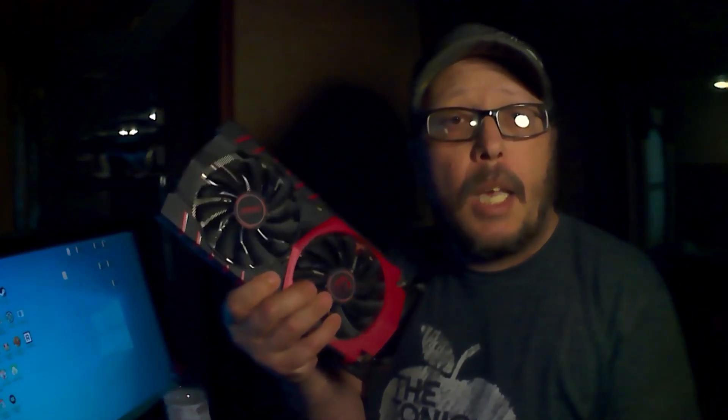We picked up this MSI gaming video card — it's an R9 390 8 gigabytes — and we got it for $25. It's overheating, shutting down, all kinds of miscellaneous problems. So we're going to see what we can do about fixing this and flipping it for profit, and we're going to do that right now.